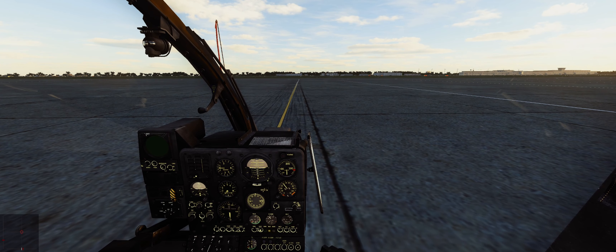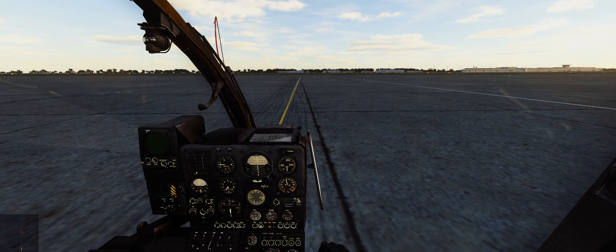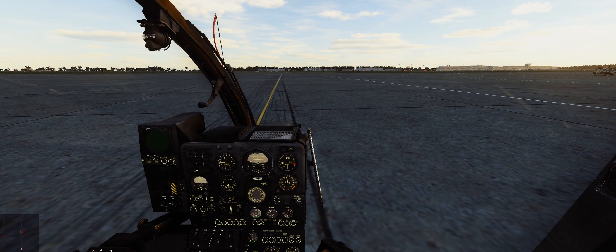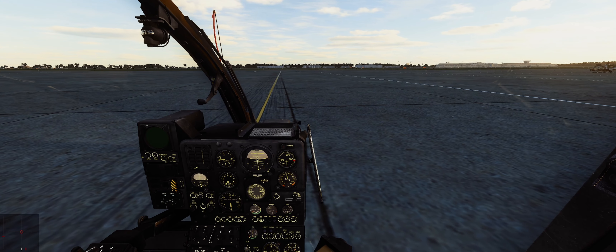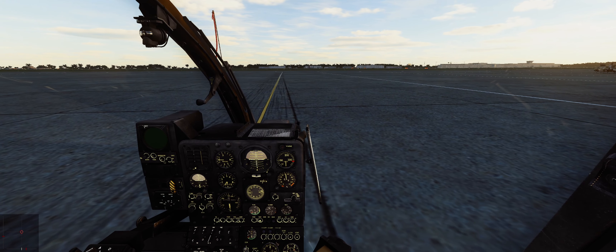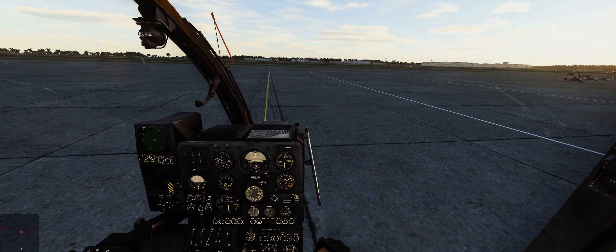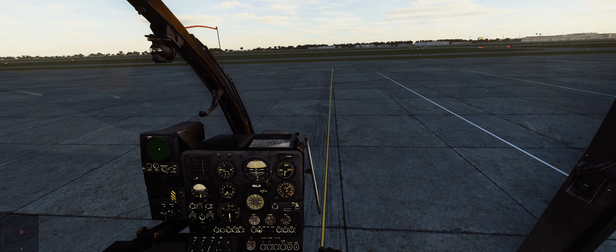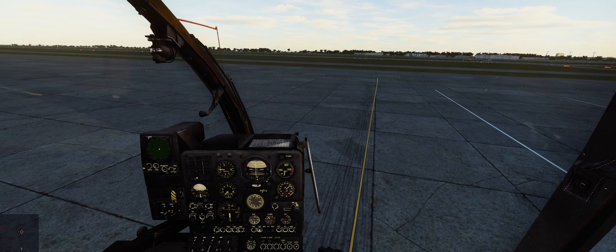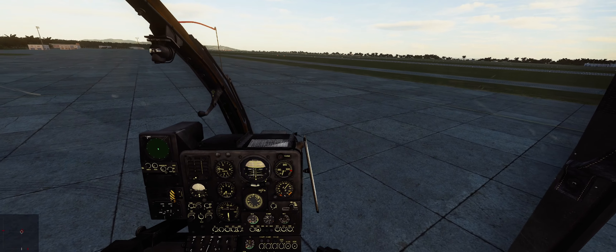The new way to take off the Gazelle in my opinion: make sure you're light on your feet — light on the skids. Once you've got it pretty steady, just give it a quick yank upward, just enough to defeat that ground effect.